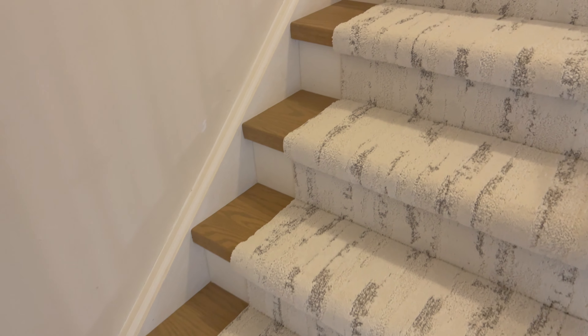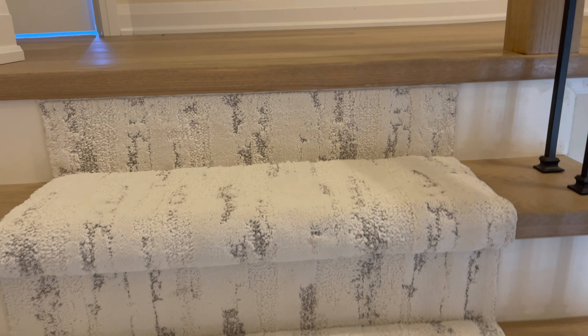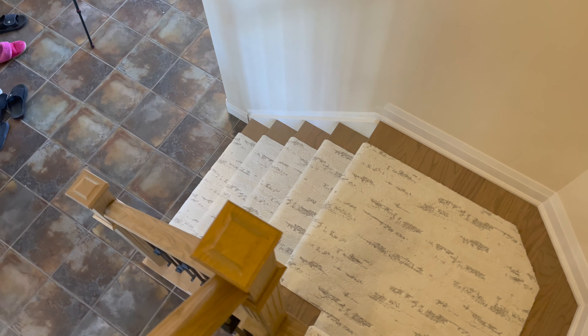We've got a right turn landing and then we've got eight stairs going up. We're going to do the top riser. We're going to show you how to install it and how beautiful it is. If you're looking for this stair runner, it will be up on the website. Watch till the end of the video to find out all the tips, tricks, and techniques I use. There'll be a link in the description below for all the tools that I use. Let's do it.